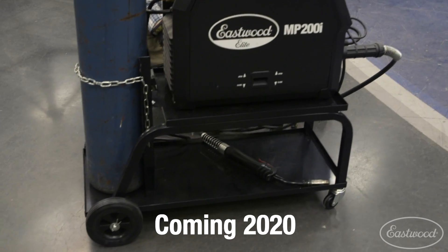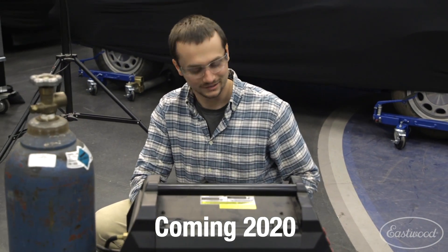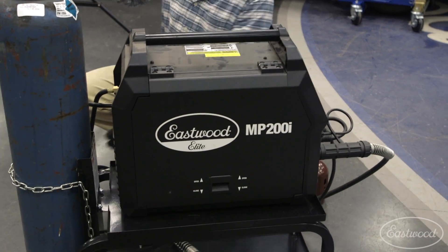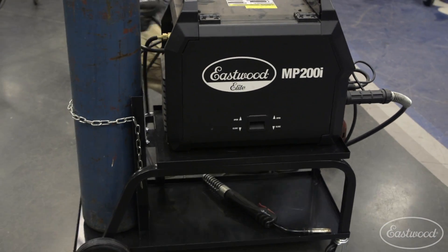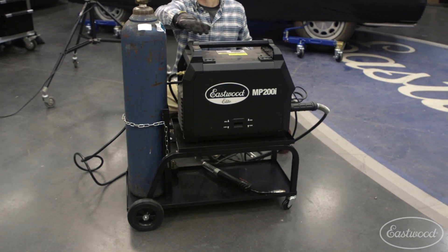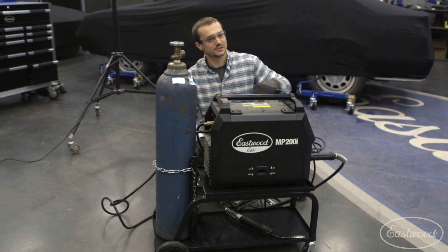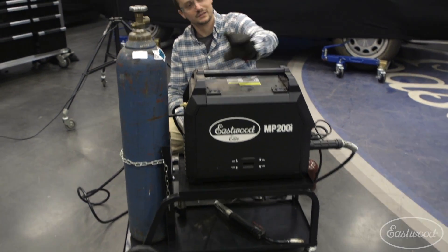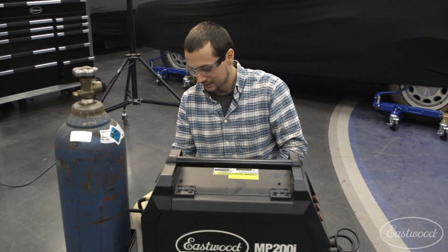So right here we got the new low-profile welding cart and the Eastwood Elite MP200i. This is a solid setup for a small garage. With a smaller tank — a 60 cubic foot — you can actually fit it underneath a workbench. Your standard 36-inch bench gives you about 32 inches of clearance. This will actually tuck away underneath. So if you're just an occasional welder, this is perfect for your garage.